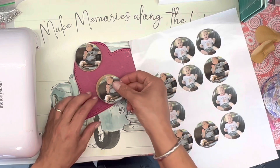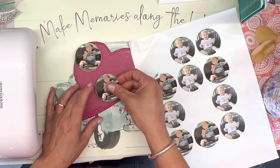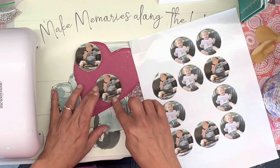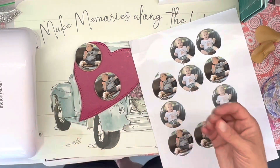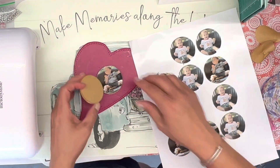If you have a hard time lining these up, the method that I use with wax paper to do multiple layers — you could also use that same method to line these up and make it easier on yourself.